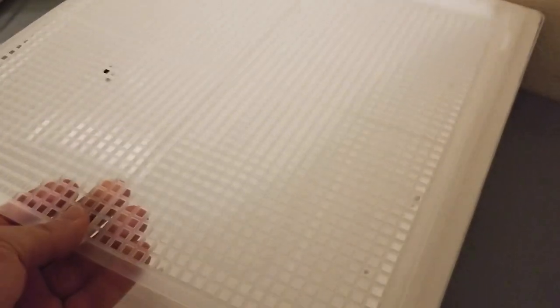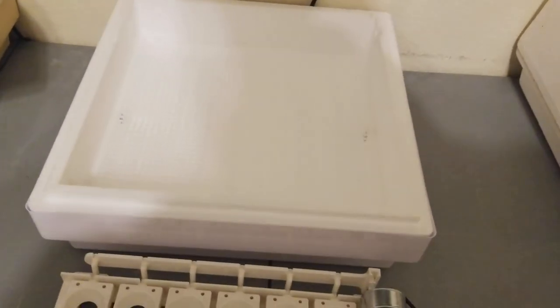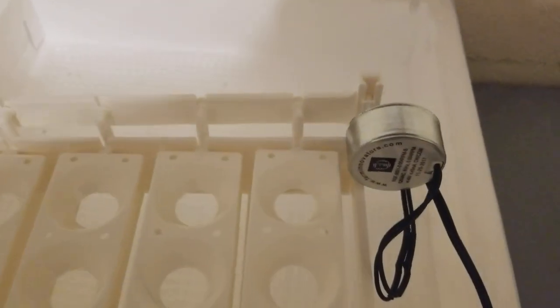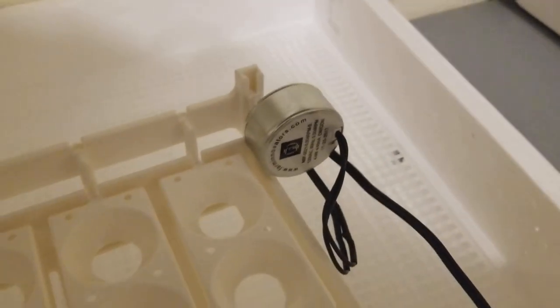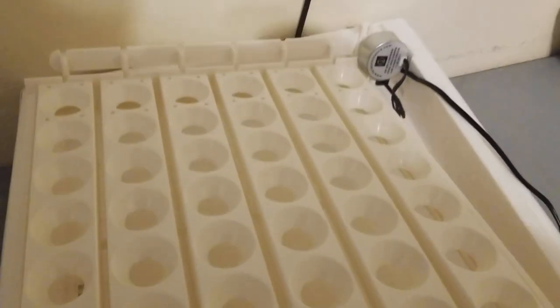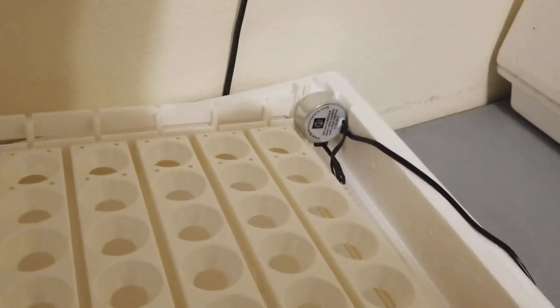Once you have your water set up, go ahead and put the screen in. It sits down at the bottom on an inner lip so it won't fall into the water. Then you're going to put your rotator in. There is only one way to put the egg turner in — the 3200 model's motor sticks out a little bit past the egg set. Look around and you'll see a cutout; that's where the motor sits. If you don't do it that way, you'll damage the Styrofoam inside and have a hard time getting it in.